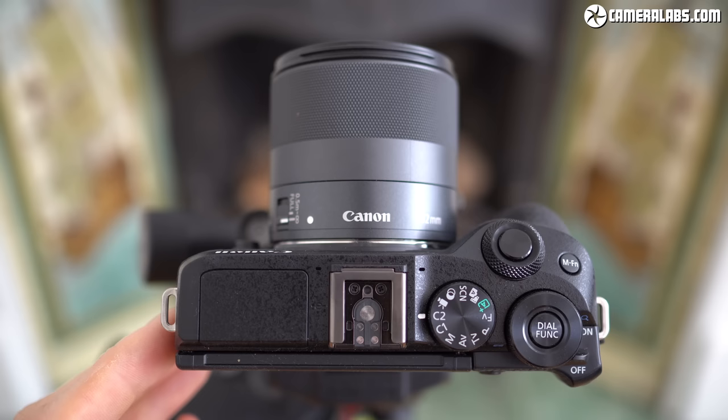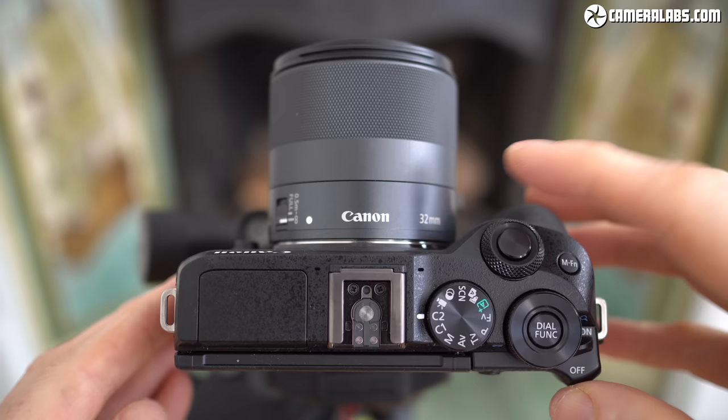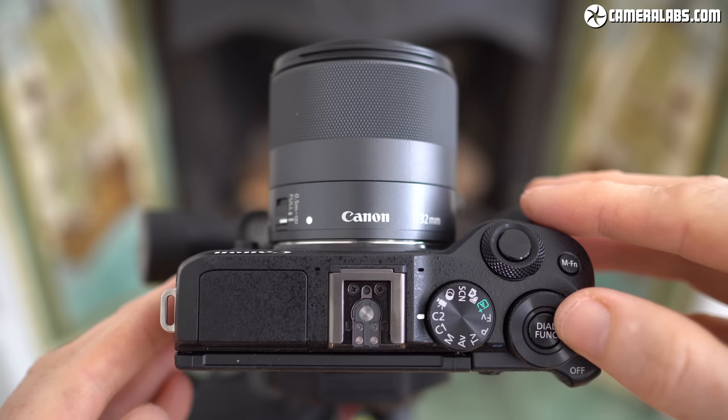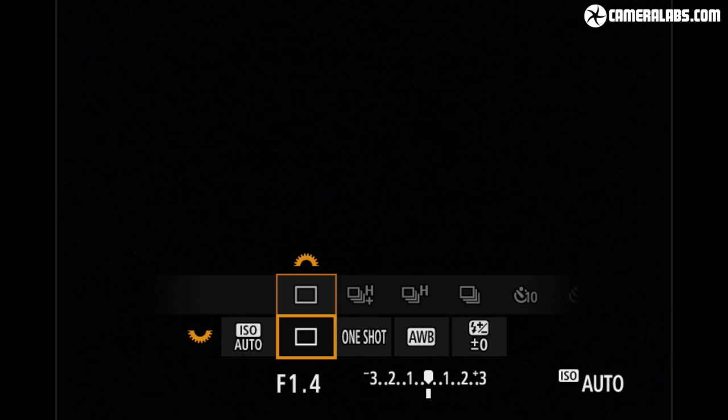From the top, eagle-eyed Canon followers will notice the dedicated exposure compensation dial of the original model has now gone, but the M6 II still retains the chunky power switch and two control dials which provide really nice clicky feedback. Turning the large thumb dial will adjust some aspect of the exposure depending on the mode, but holding down the function button in the middle gives you quick access to ISO, drive, autofocus, white balance and flash compensation settings.